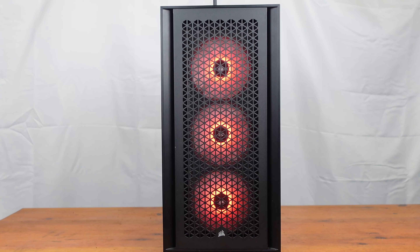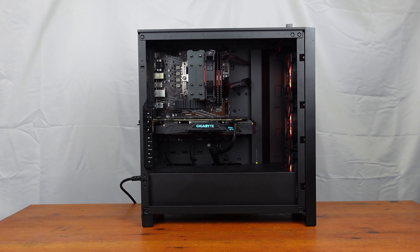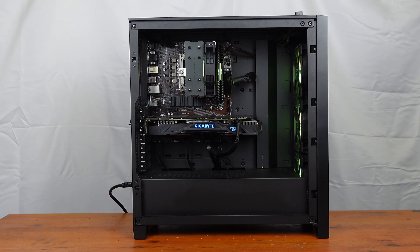This is actually about a £250 build that I put together and hopefully I'm going to sell it for around about £400, or at least that's what I'm going to ask for.